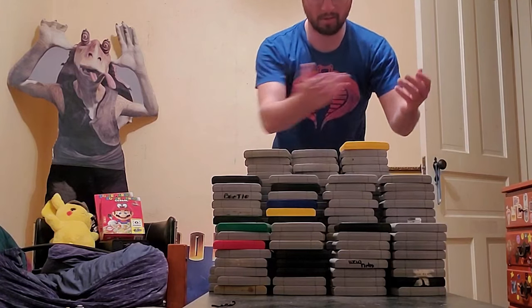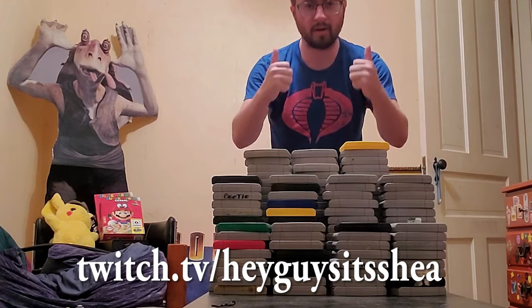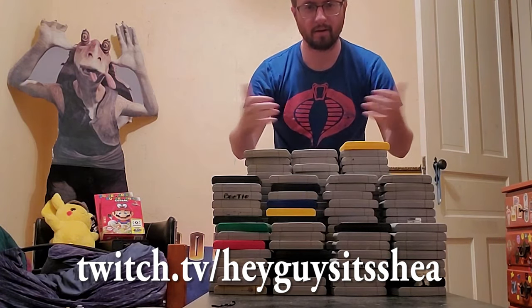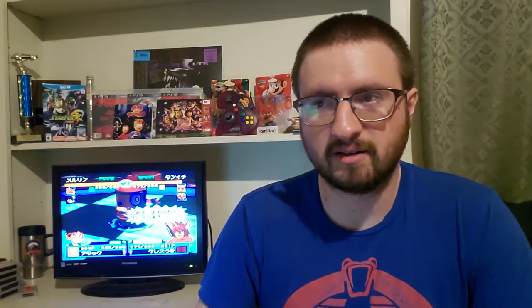I do still have a pretty large collection, which you can watch me play through on my Twitch page, twitch.tv/heyguysitshay, but there are still games that I have left to buy. Games like Clayfighter Sculptor's Cut, or Bomberman's Second Attack, or Super Bowling, all of which are well over $200, and I just don't have the money for that right now.